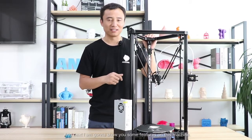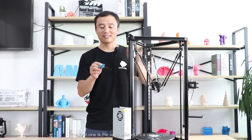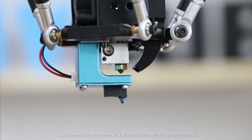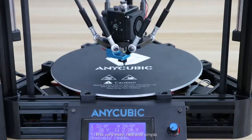Next I'm going to show you some new features on this machine. The first one is the auto level kit. It's a very simple design — you just connect the wires here and snap it in place with the magnets inside. It's very easy, fast, and simple.